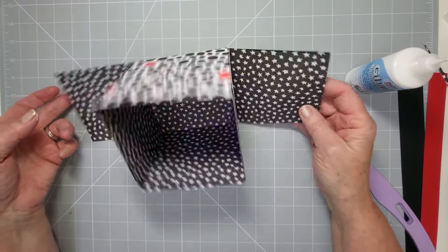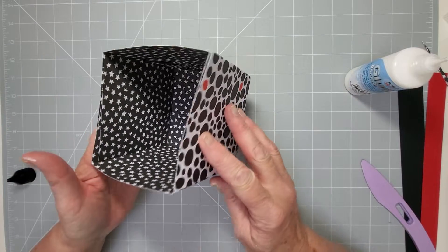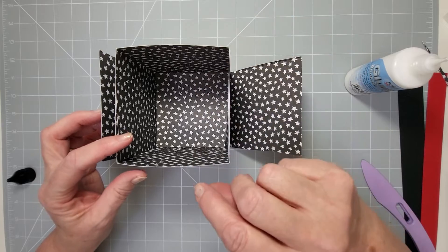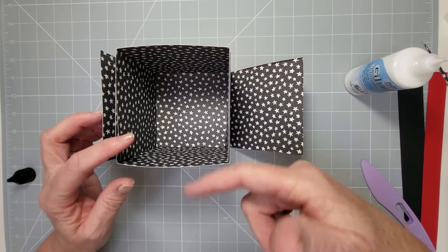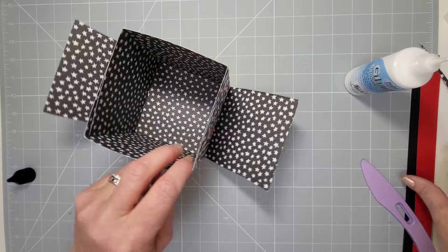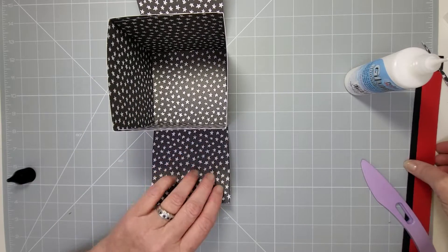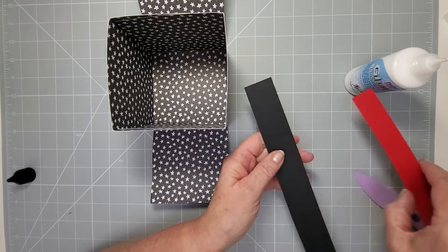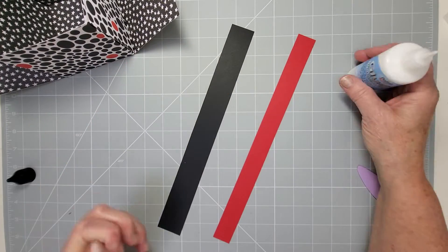We've got our two sides down. If you wanted to, you could stick them up now and then add your handle with a brad so it swings back and forth. But I'm going to have a fixed handle and hide it within the flaps. What you need is a one-and-a-quarter by 12 strip and a one by 12 strip.